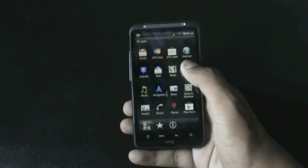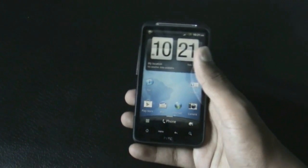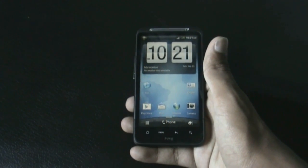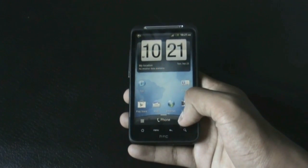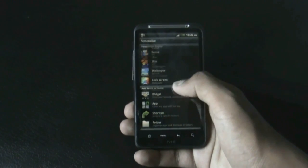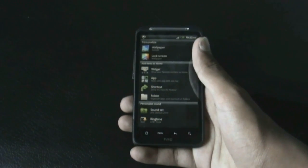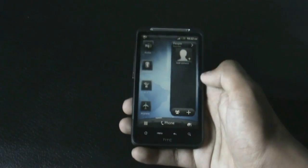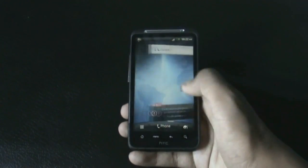You also get the stock task manager. The Play Store, Wi-Fi, Bluetooth, and camera all work perfectly with no issues. In the personalized tab you can add widgets and shortcuts to the home screen, and the weather animation works perfectly.